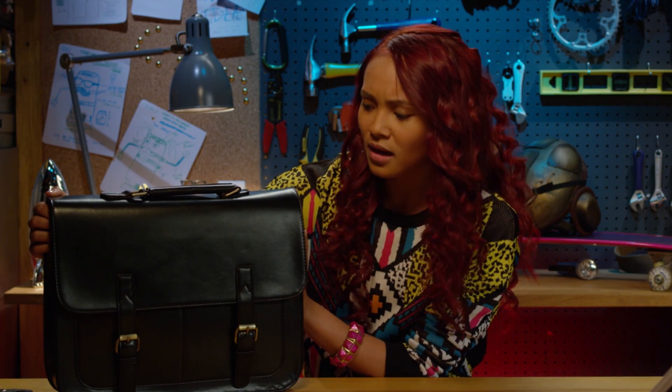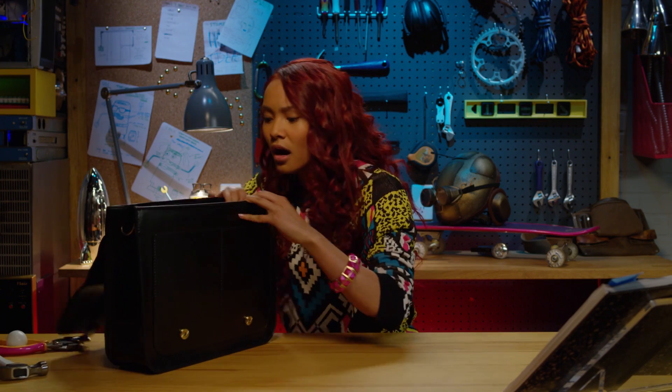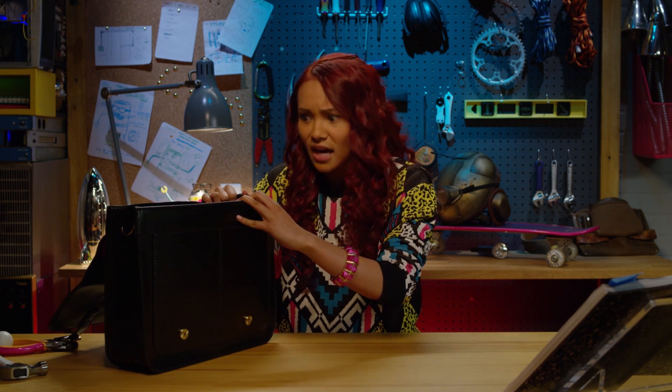Wait. This is Jillian's bag. It's still full of the Prince's stuff. I bet there's a lot of junk in here that we can use to engineer something really, really cool.